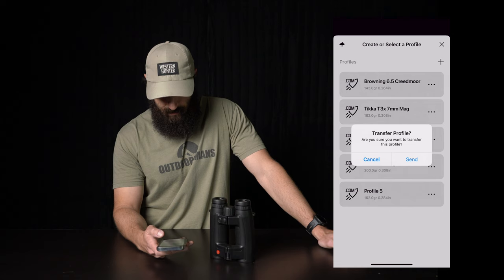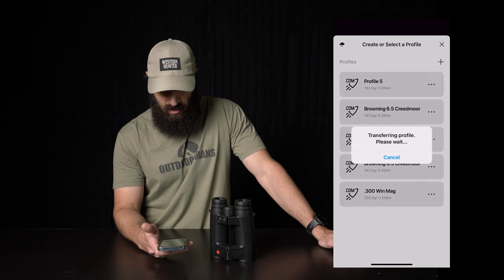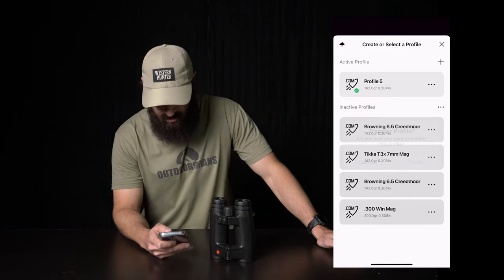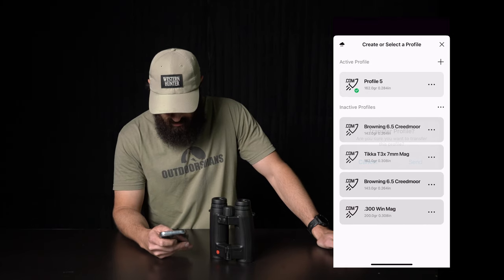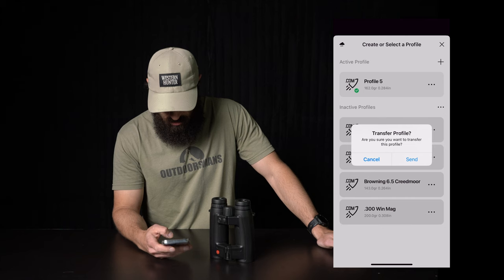Profile number five. And then you just click on it. It'll bring up transfer to profile. Are you sure you want to transfer this profile? Then you hit send and it is synced. We done synced it and you should be good to go.